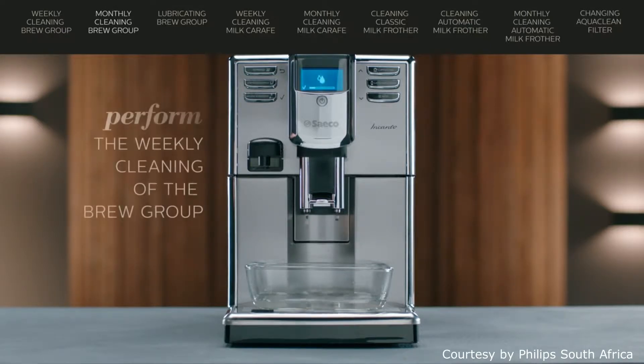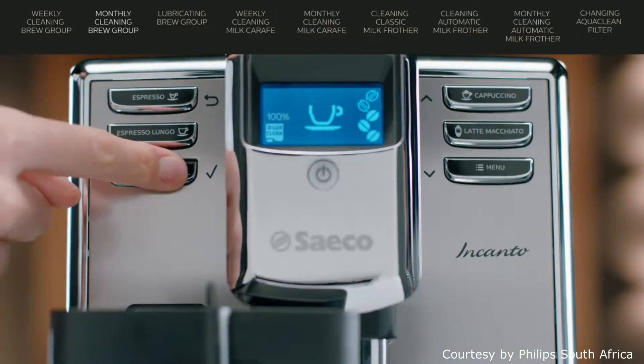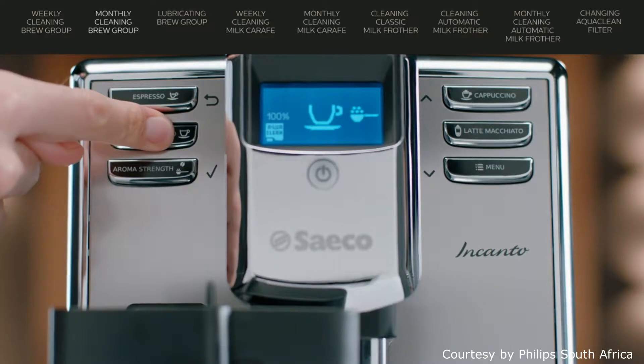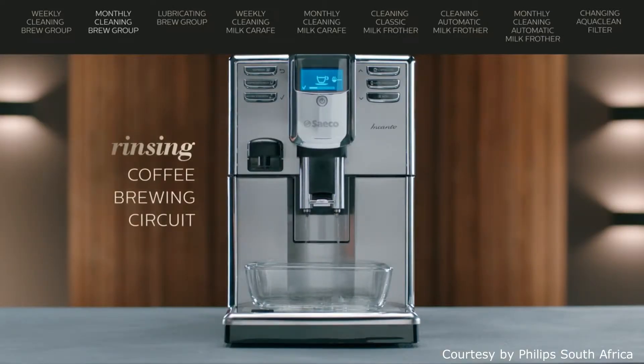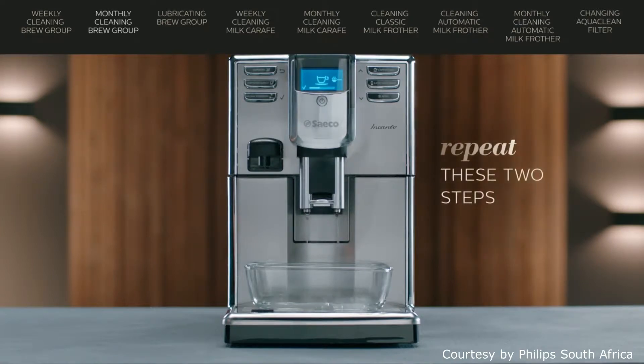You should perform the weekly cleaning of the brew group cleaning procedure, after which you can empty the drip tray and coffee grounds container. Press the aroma strength button and select ground coffee. Press espresso lungo. The machine then dispenses water from the coffee spout. Repeat these steps twice.